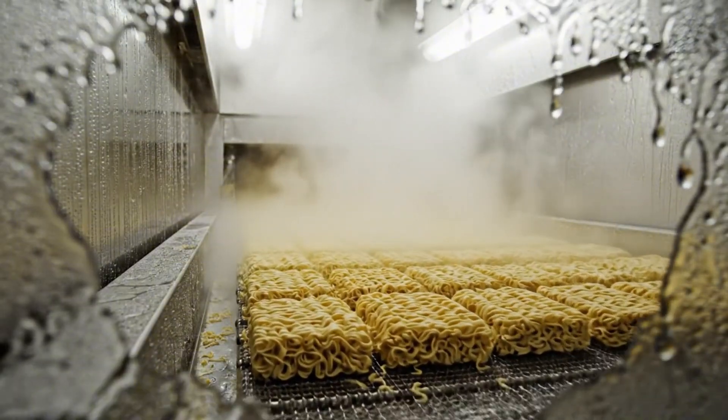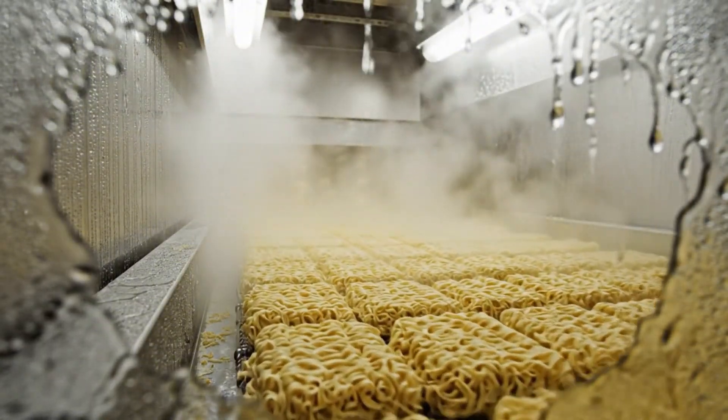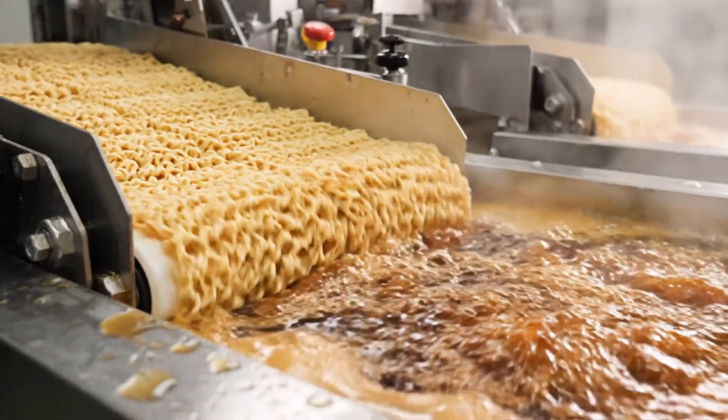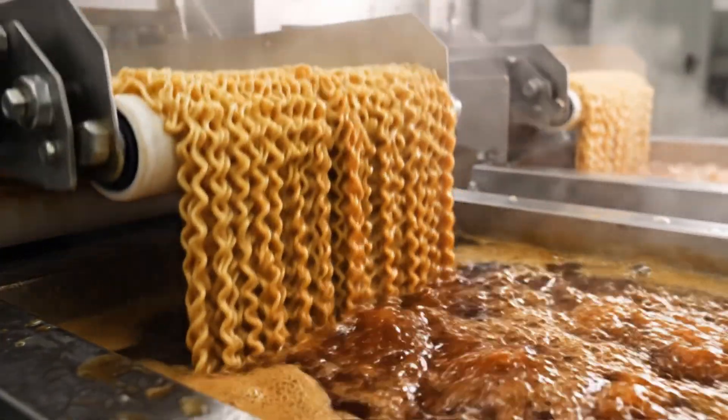Gelatinization — turning raw flour into digestible food. The flavor bath. We soak the noodles in seasoning now, so the flavor is inside the strand.